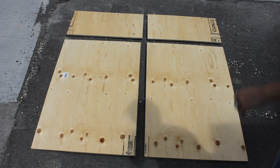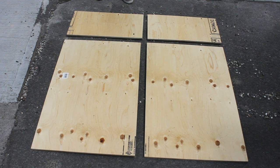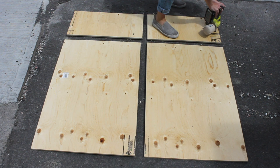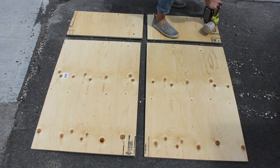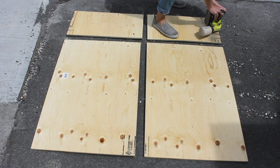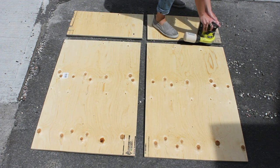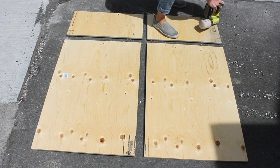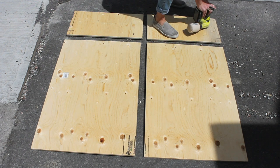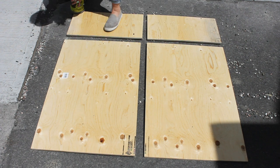I actually didn't buy a full sheet of plywood — I found a four-foot by four-foot piece that I thought would work perfect for the project. I had them cut it down into pieces at the store, which didn't cost anything extra. You're going to need two pieces that are two feet by three feet, and two pieces that are two feet by one foot. It's quarter-inch plywood, and I'm just giving everything a nice little sand to get rid of any splinters on the sides of the boards.